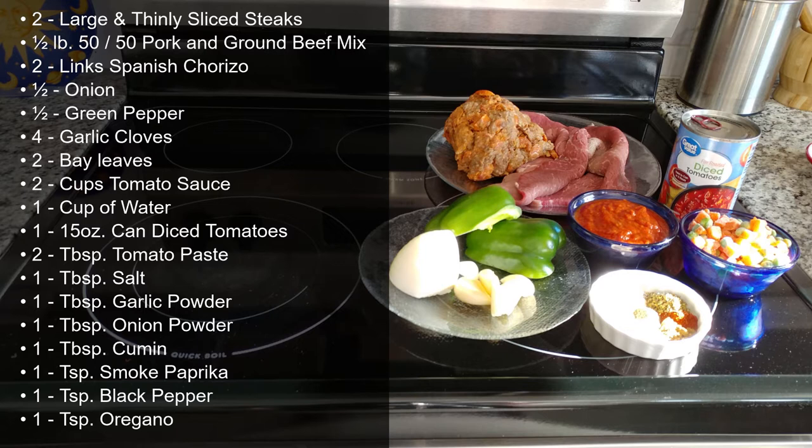The wrap will consist of a thinly sliced beef round or cubed steak, which I've seasoned with a mixture of salt and baking soda the night before. We're also going to need a half an onion, a half a green pepper, 4 cloves of garlic, 2 bay leaves, 2 cups of tomato sauce, 1 cup of water, a 15-ounce can of diced tomatoes, 1 tablespoon of tomato paste, 1 tablespoon of salt, 1 tablespoon of garlic powder, 1 tablespoon of onion powder, 1 tablespoon of cumin, a teaspoon of paprika, a teaspoon of black pepper, and a teaspoon of oregano.